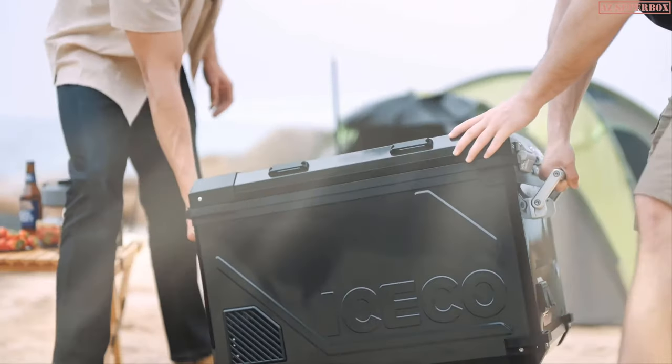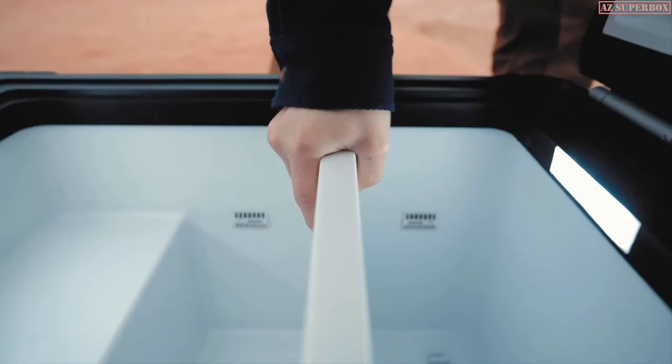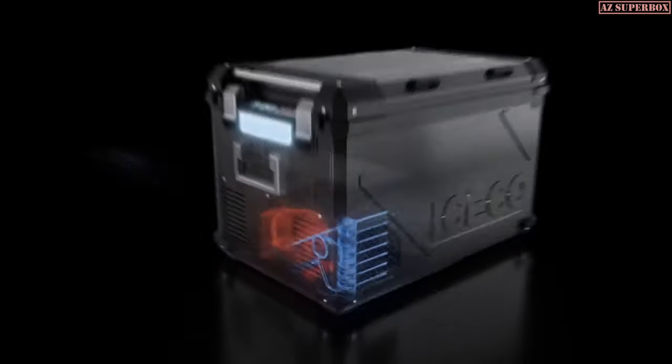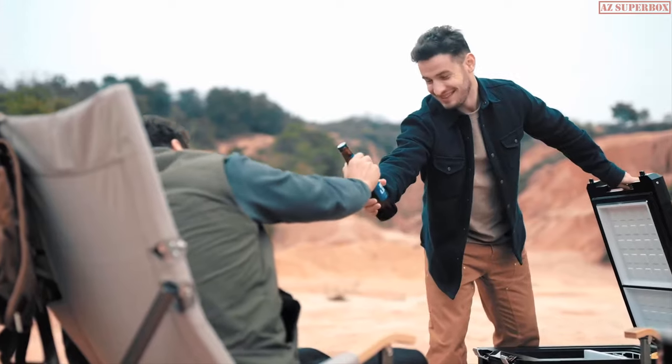Put down your fridge. Grab a beer. Hot summer or breezy autumn, APL 55 will be your best partner. Partition design features and Bluetooth app control make the APL 55 at your fingertips. Powered by a top-tier CCOP compressor with high-efficiency cooling technology — quiet and powerful.